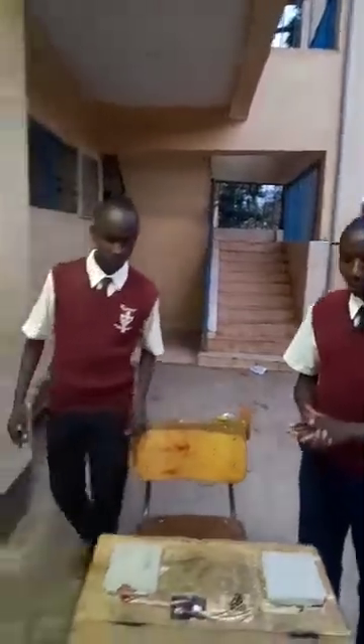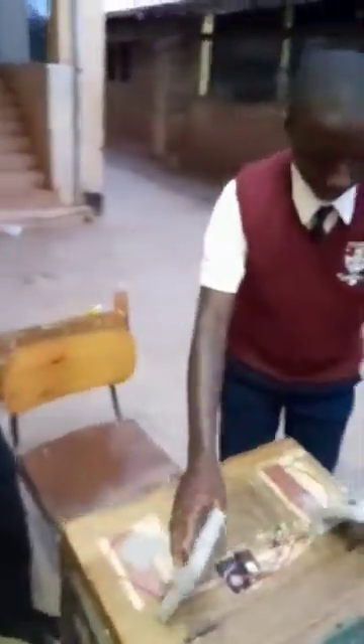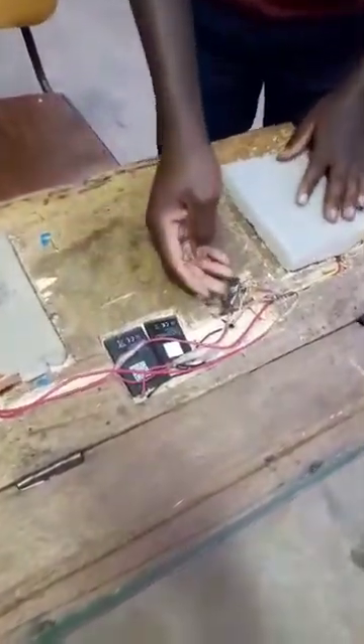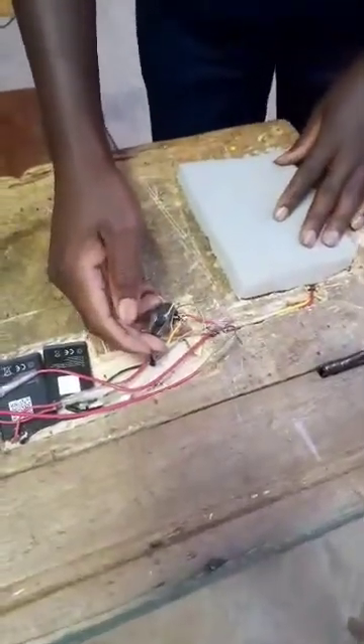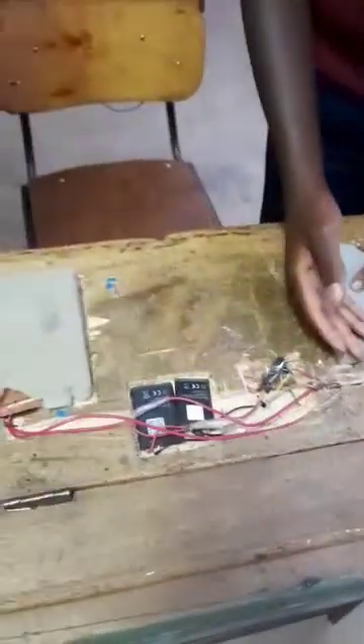The apparatus required are two switches, a source of power which are two batteries from old cell phones, a vibrating motor, a logic gate made of two NPN transistors from old chargers — hence cleaning the environment — and connecting wires.